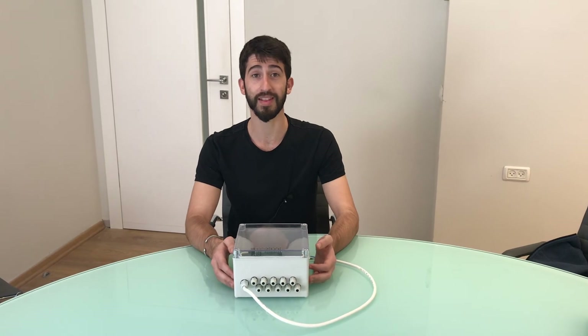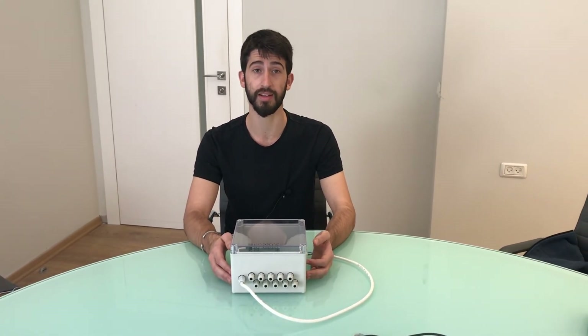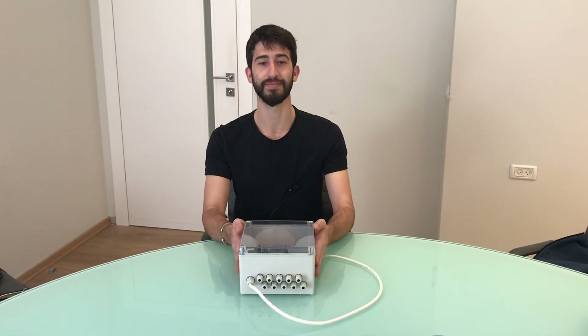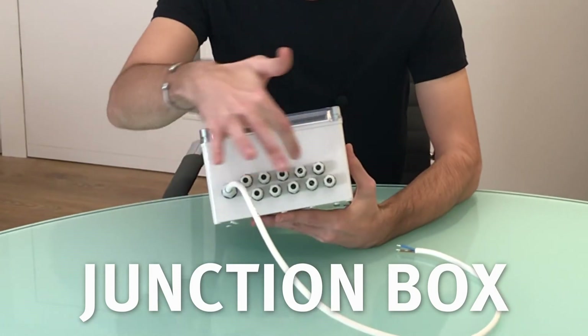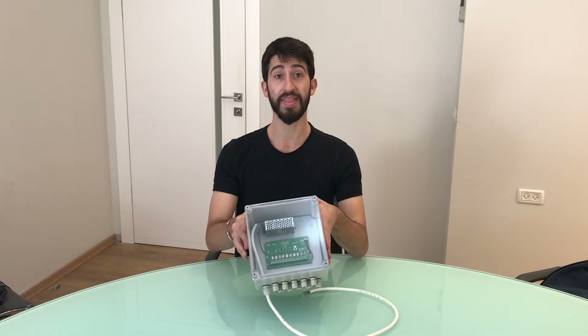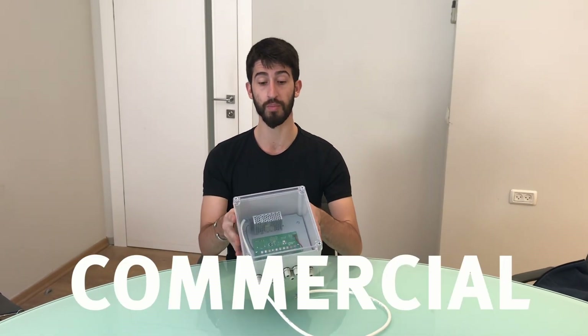In the event that you have up to 10 different products to connect but only have a single outlet, you can get a junction box. The junction box, which includes a built-in transformer, comes with 10 outputs — enough to power up to 10 products simultaneously — ideal for an institution or commercial floor.